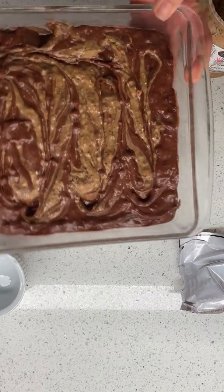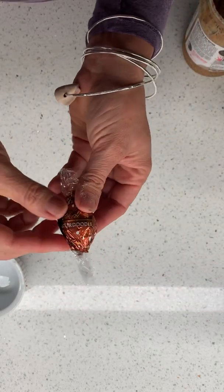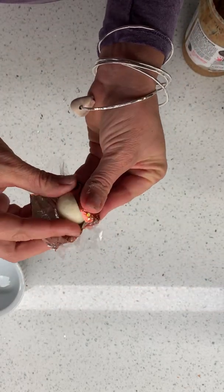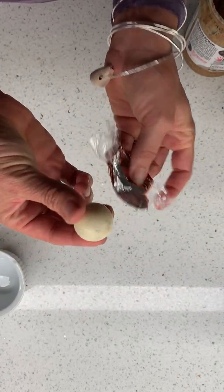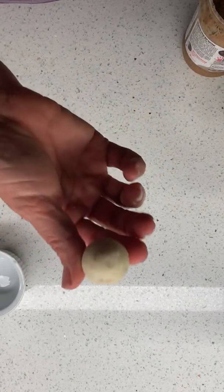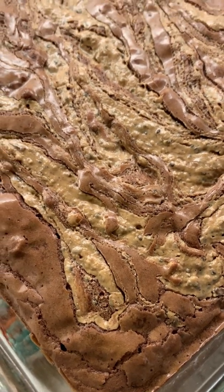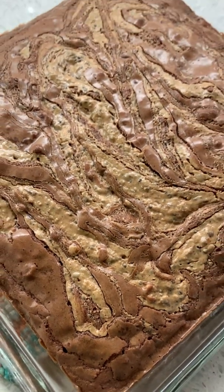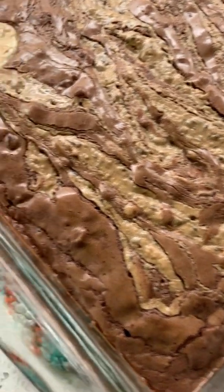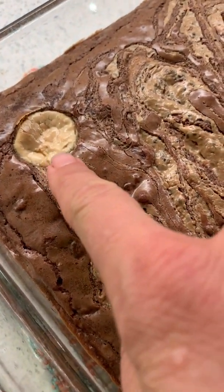I could stop here and be so happy — I'm a brownie batter fiend, I love it. Put this in the oven. One more thing: I found this lint chocolate truffle leftover from Halloween. I'm going to just stick this somewhere in the brownies and it will be like a fun surprise. It's snickerdoodle flavored. This is the hardest part — we have to just let them cool. Isn't the swirl pretty?